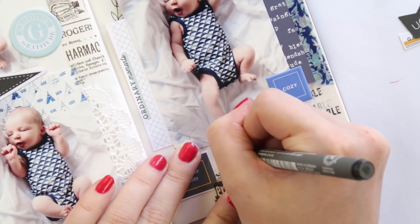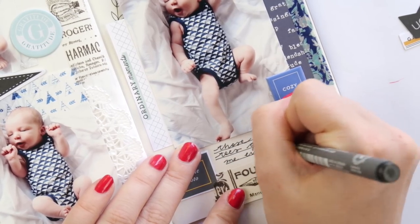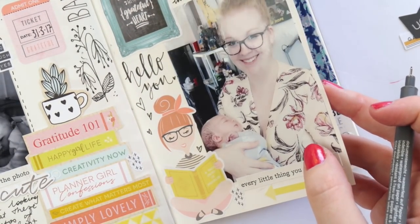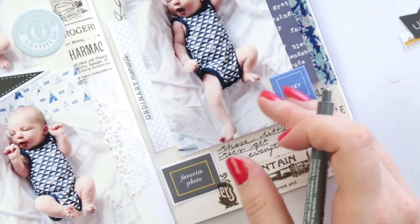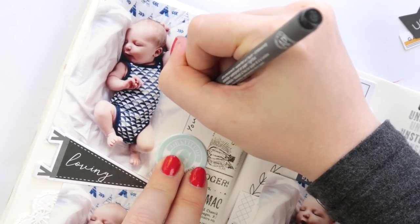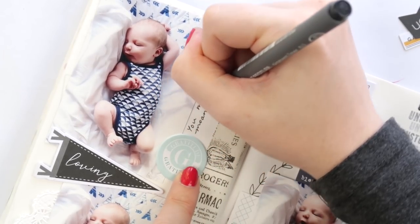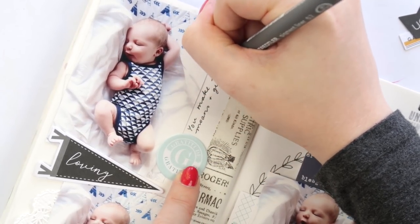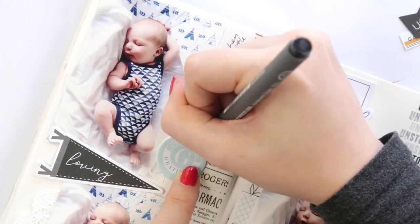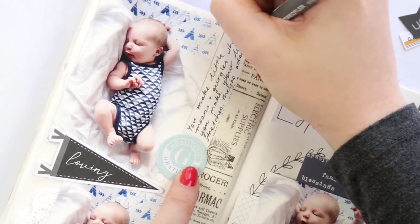I'm just adding a little bit of journaling here — this is one of my favorite parts, finding these little pockets to put a tiny bit of journaling. Sometimes I want a page with a heap of journaling, but sometimes I just feel like doing these little snippets. I think it's nice and it will be really lovely to have this documented as kind of Archie's first year.